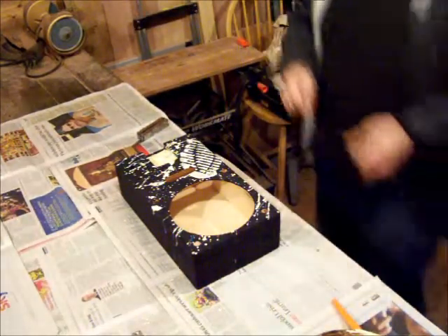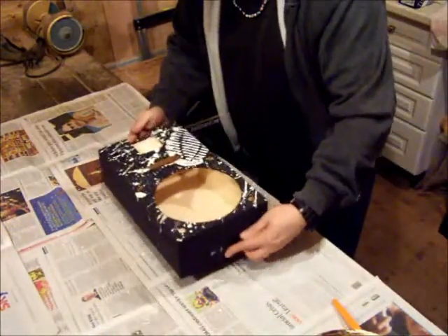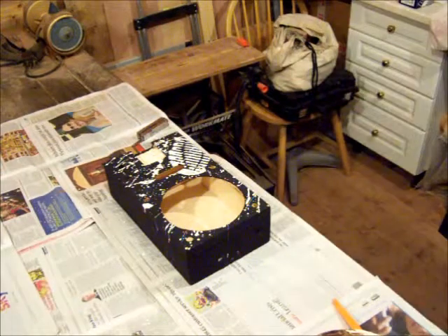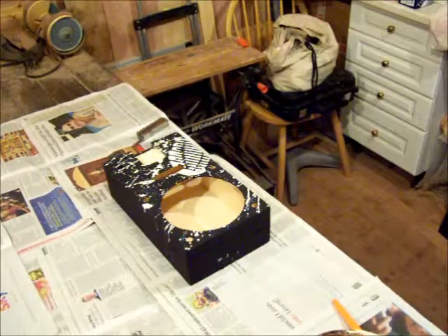There we go, that's how that looks. Got to wait till tomorrow now for that to dry, and then I can varnish it. Thanks for looking.